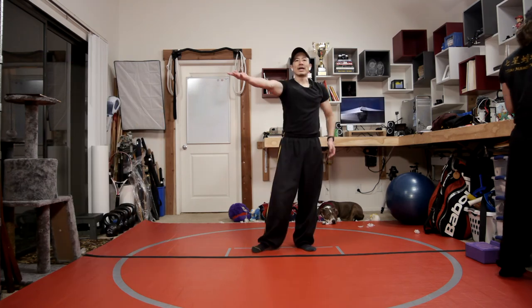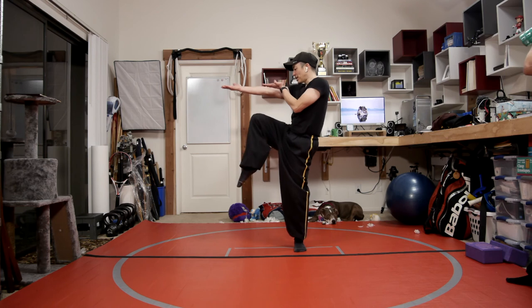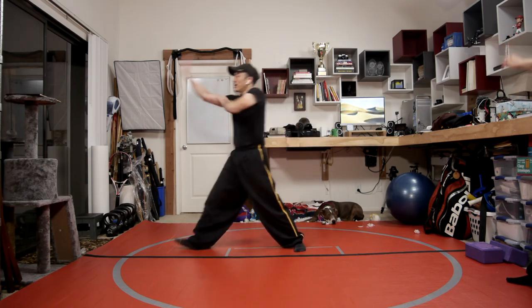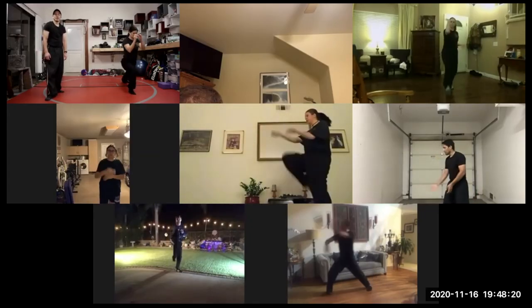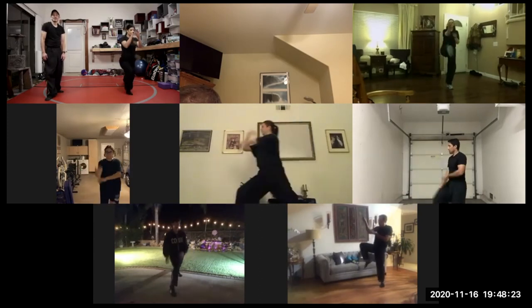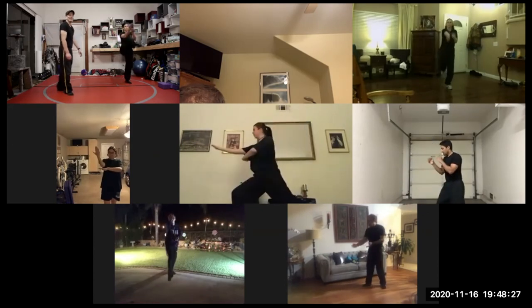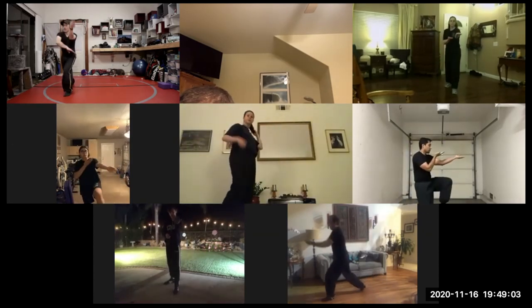Offers a peach — right hand is out, left hand is closer to your right elbow, and you're doing a toe kick at the same time. Then we're going to land in a forward stance and back palm. So: one, two, three. Everyone's back palm is looking pretty solid. Left offers a peach, left toe kick, then left back palm.